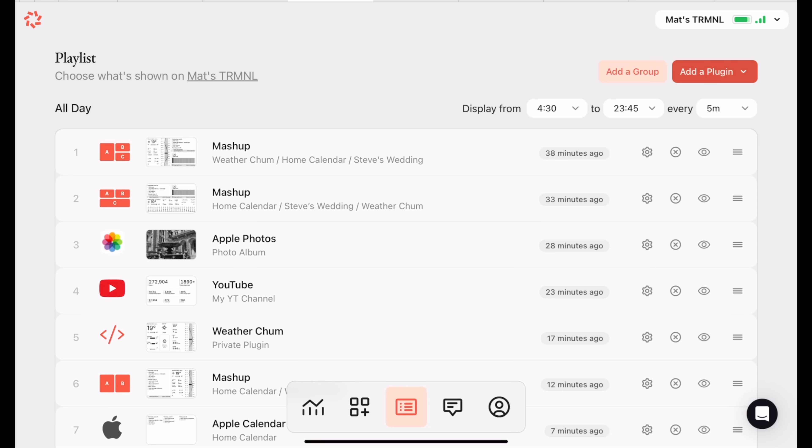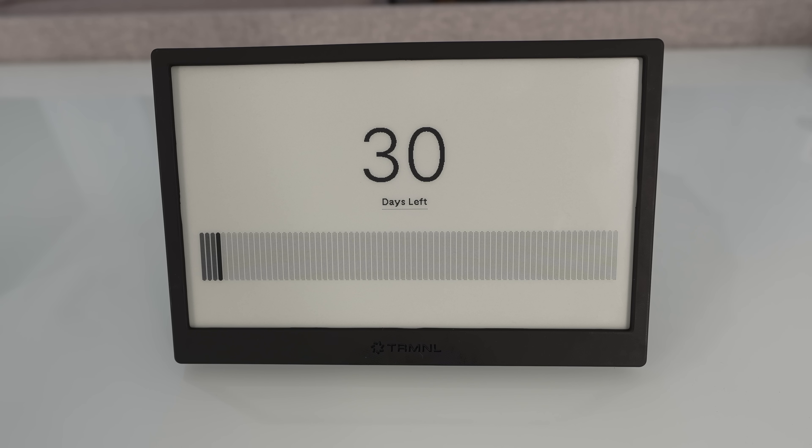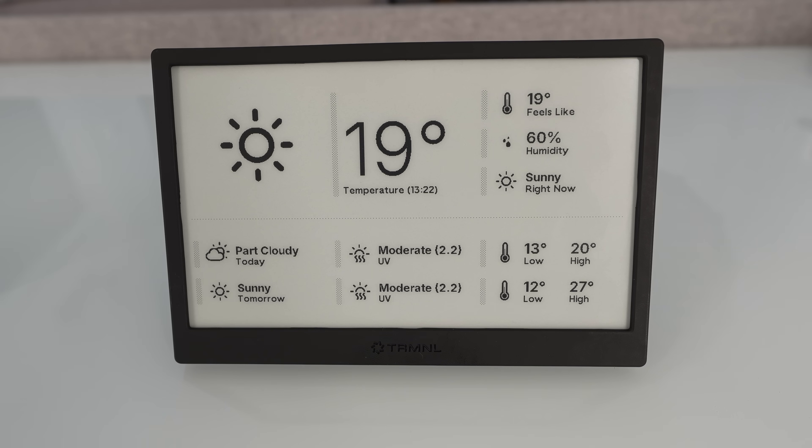One thing to bear in mind is that items in your playlist will only get swapped out on the screen at a minimum interval of every five minutes. So you might glance over and see a countdown display, then think 'I wonder what the weather's like today' — and you've got to wait up to five minutes for that page to come around again. Alternatively, you can press the button on the back to skip forward to the next item in your playlist.